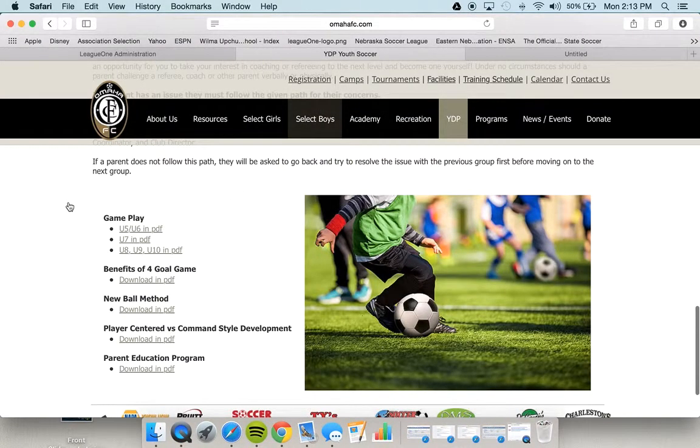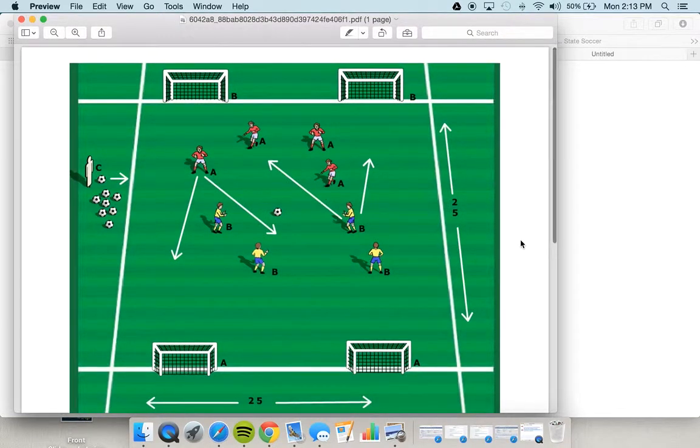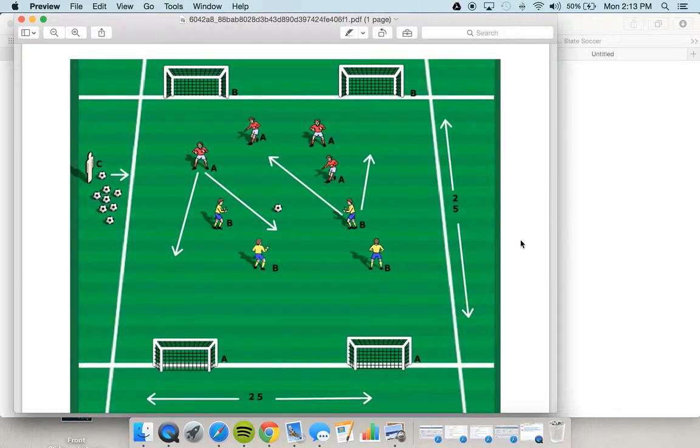Here's the game play for our under sevens. Those of you with an under six team will move to this format in the fall. Still two sets of goals to a field, the same 25 by 25 blue striped field, only now the field becomes directional. We start this at under seven because this is the first time we recognize that players are cognitively able to begin partner play — they might pass with one other player, connect with a wall pass, or a give and go as you might hear it called.